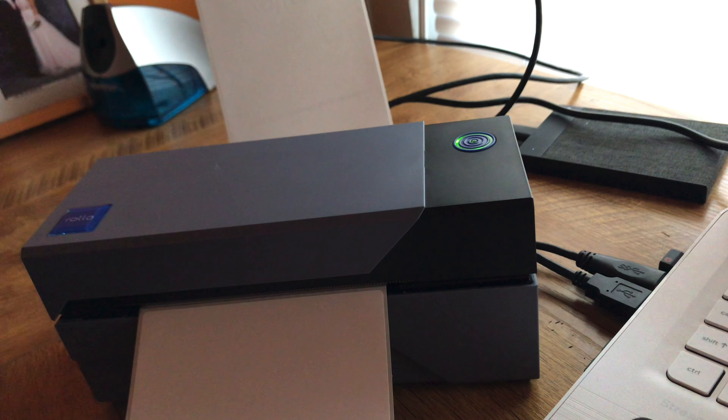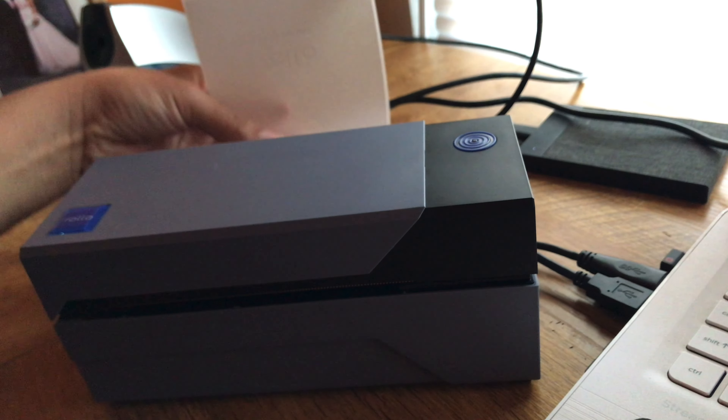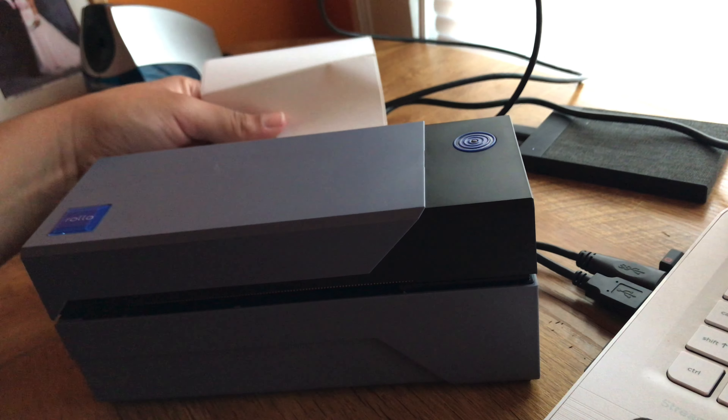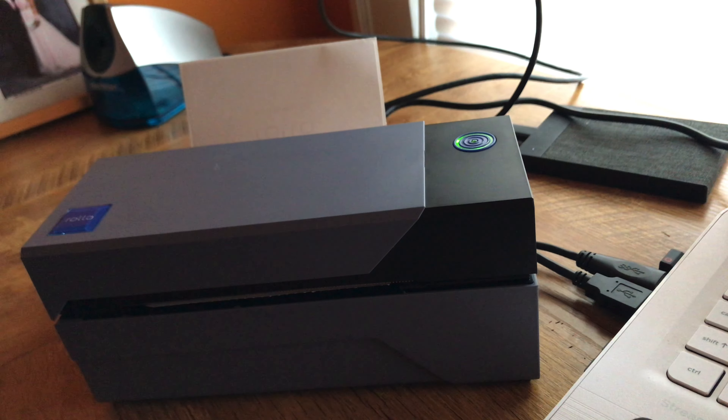It says you can also feed labels in from the back instead of opening the printer, but I'm going to open it, re-load the included labels to use those up, and then try to print off some labels. I'm going to go to my Shopify store and print off the labels and the packing slips.